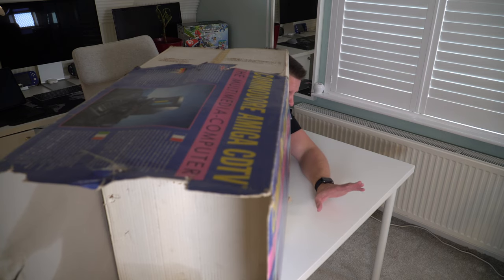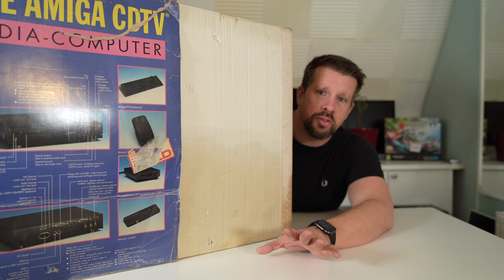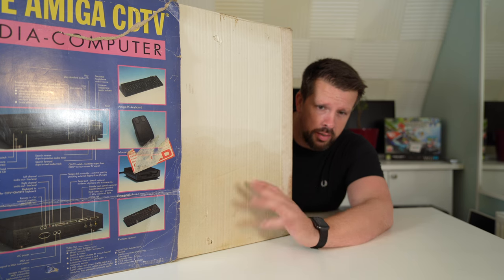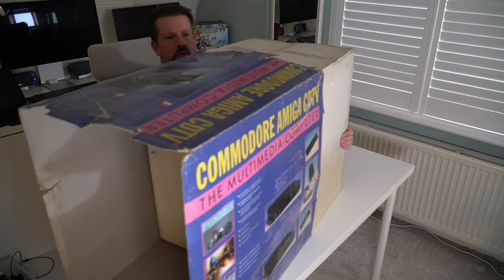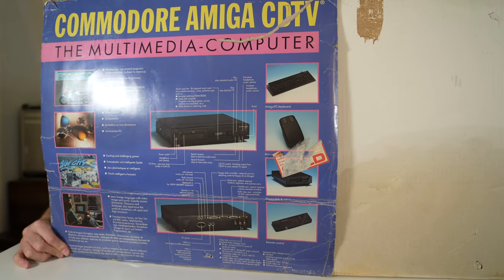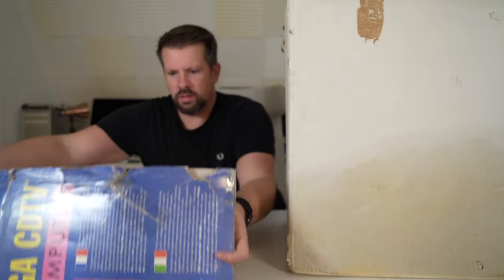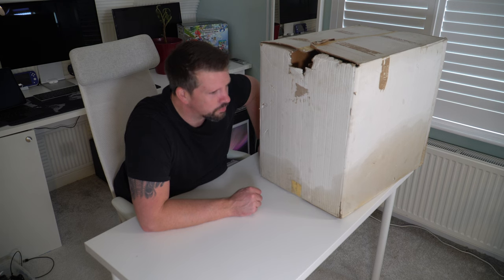Just to be clear: I'm only going to unbox it in this video, and then I'll do a second part where I get it set up and see if it works. This is just going to be an unboxing. The guy I bought it off did tell me he found it in his loft — thinks it's been in there for the best part of 30 years, which sounds about right.